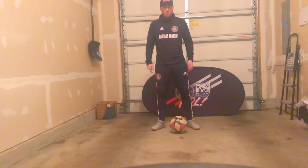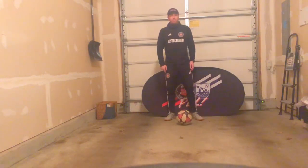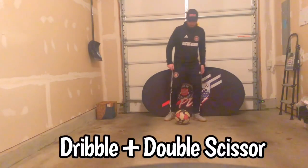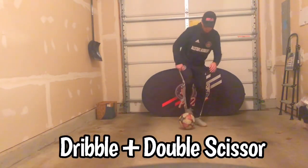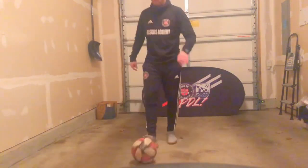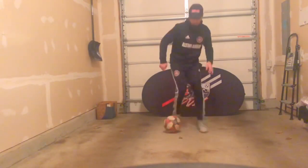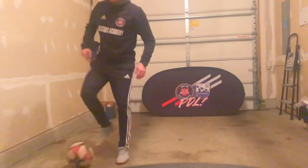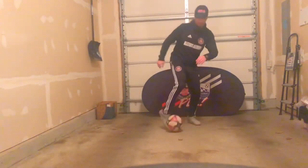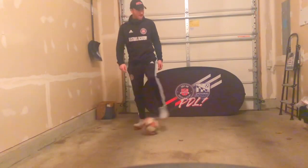Now we're going to move on and continue with our double scissor, but this time we're going to dribble forward and do it while we're moving the ball. Just like we've done in previous activities, keep the ball close to our feet and be able to swing two times while the ball is moving. We can take one or two touches — or three or four — as long as they're short and sharp, getting comfortable swinging around the ball as it moves forward.